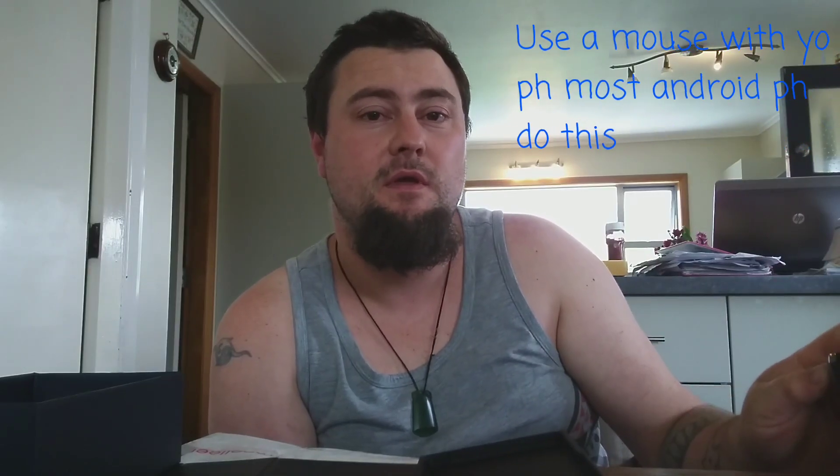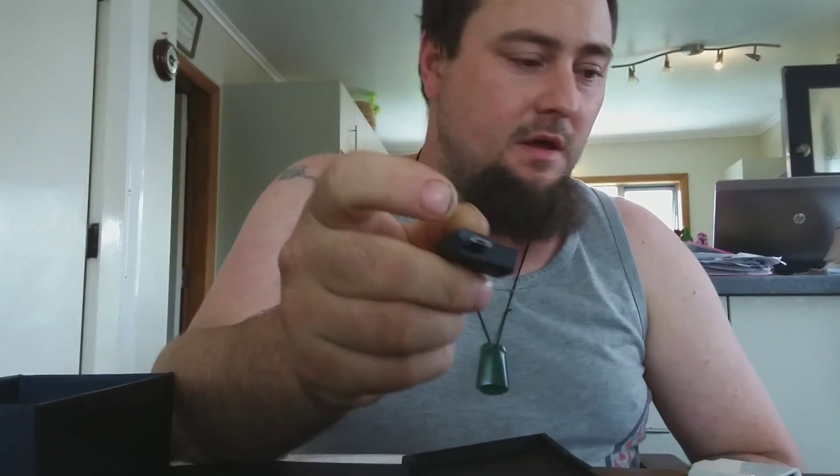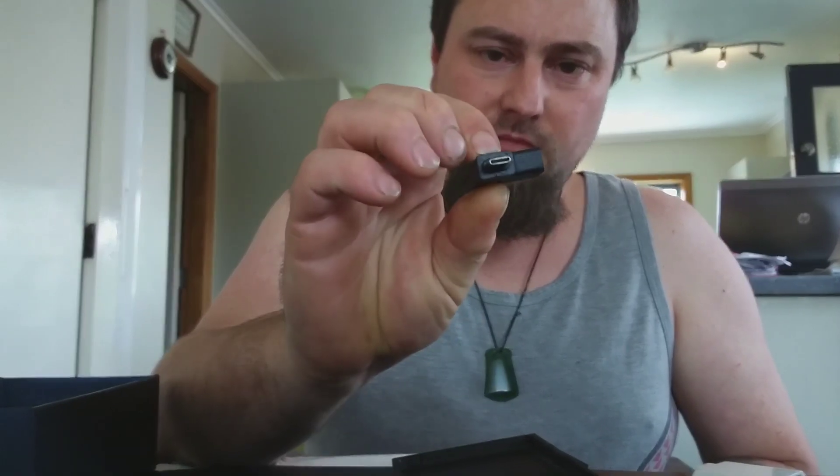These USB adapters — everyone asks what they do. They're actually awesome. You can copy your original phone data to your new phone using Smart Switch — just plug it in and connect a USB. You can also plug a mouse into this and use your phone as a mouse. Just stick the phone somewhere, sit back, and use the mouse instead of swiping. That works with most Android phones. I've also got a universal USB-C adapter as well.